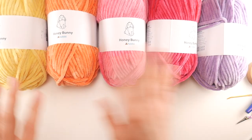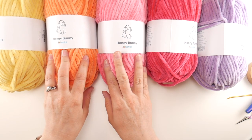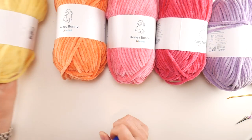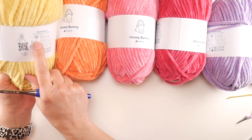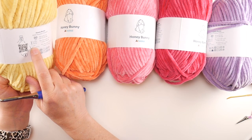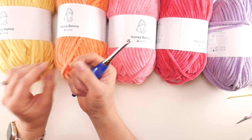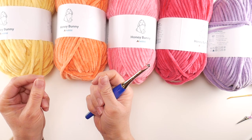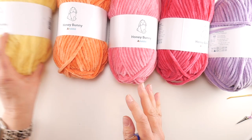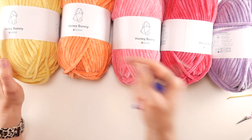We're not going to use every last bit of this yarn. If you need to substitute yarn, look on your label for the yarn ball icon — this is a size 6 super bulky yarn that recommends a 7 millimeter hook. We're using the 6.5 millimeter to give our bag a little more sturdiness.